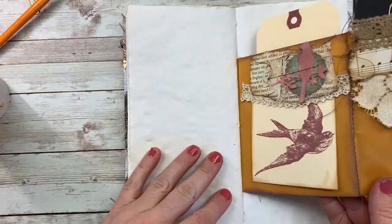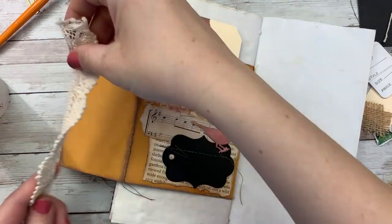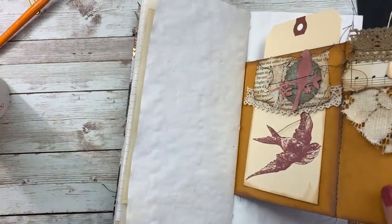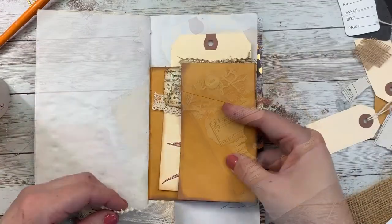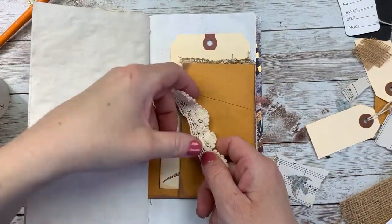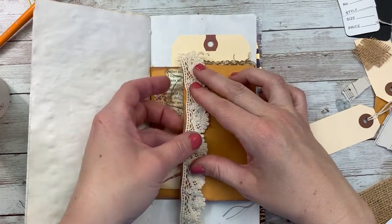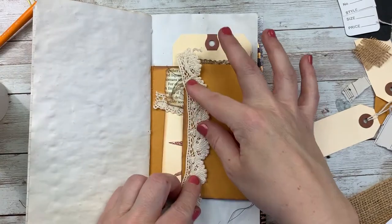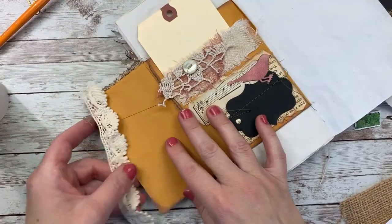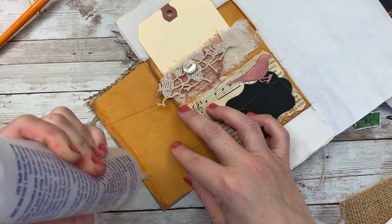Now we have one more side, and I would like for this to be much simpler — maybe just adding a piece of lace. I know I created the front of the pocket there, and this will be folded in most of the time. I've been wanting to use that lace ever since I started this pocket. I'm just going to add some glue and add that strip of lace, and I'll tap that down and trim it.